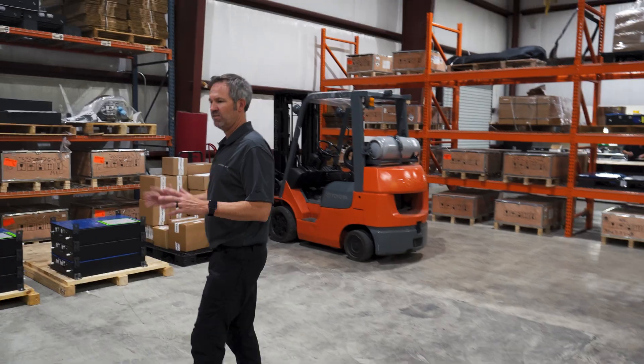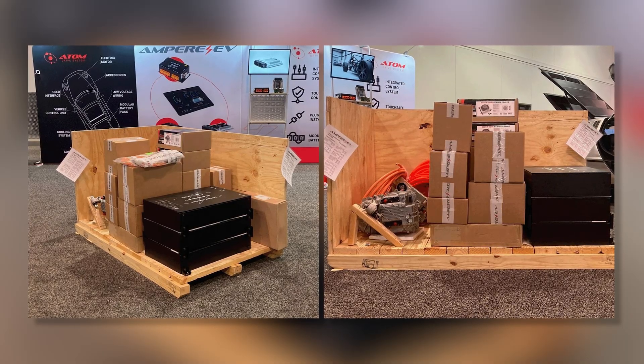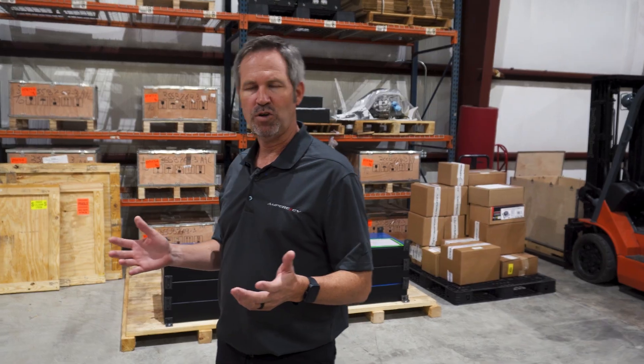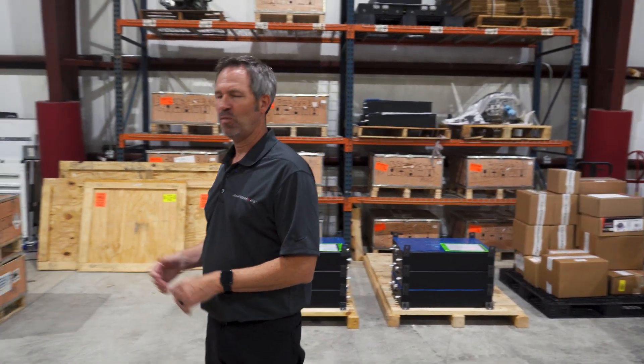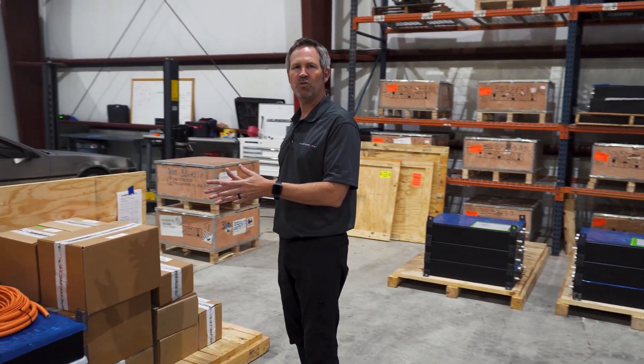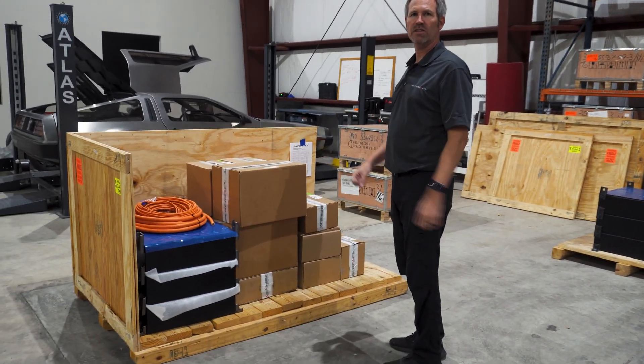What we have here is a cutaway of a system that we're preparing to ship. As you can see, everything comes in a crate. Everything is ready to go, boxed and labeled specifically for what you need. When you call us and place an order, it goes from everything I've showed you today into this crate within about two weeks, so that when you get your system, you're ready to go and start your installation.